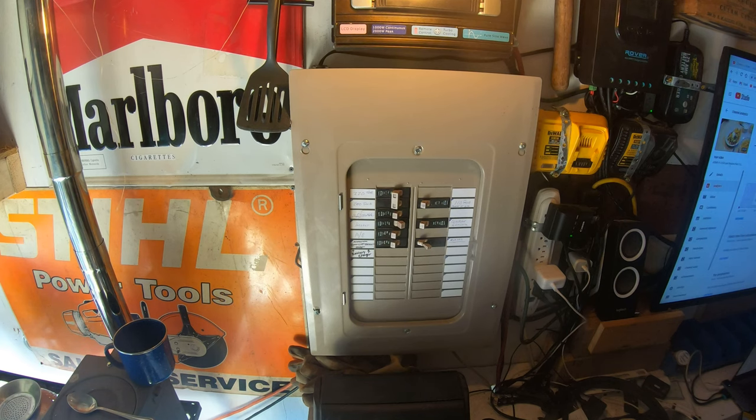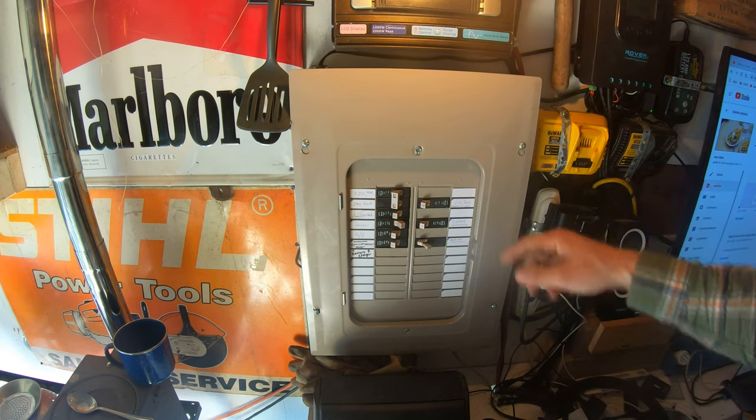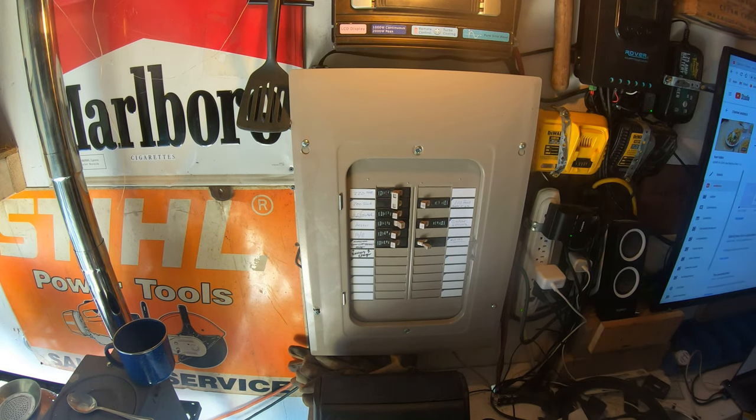The first thing I'm going to do is take the face of the panel off and make sure that I have space behind here. I'm pretty sure I've got plenty of space back there but just want to make sure before I slice into something.